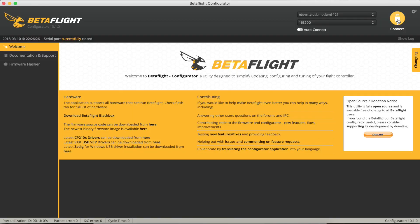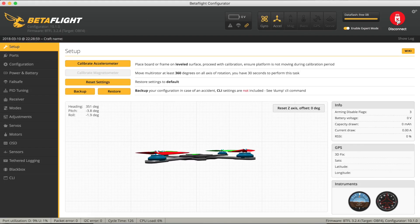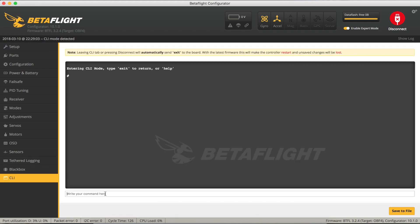Now we can connect to our quad. Let's have a look in the command line interface - just type in 'version' and we're running Betaflight for the Omnibus F4, which is correct: version 3.2.4. I knew it was 3.2 point something.